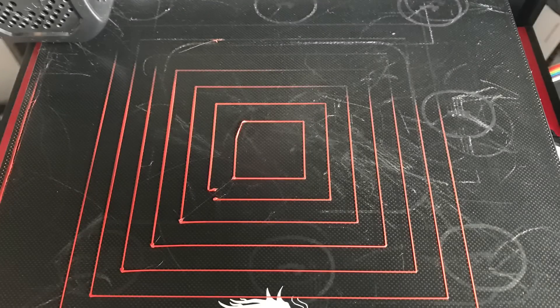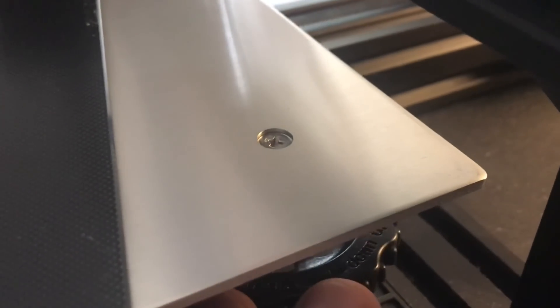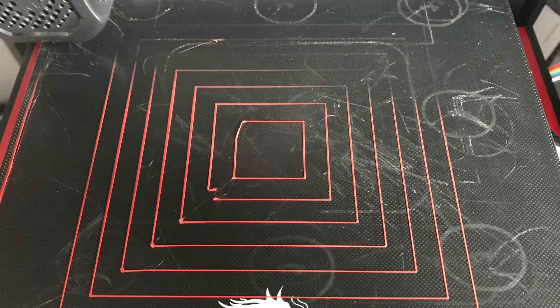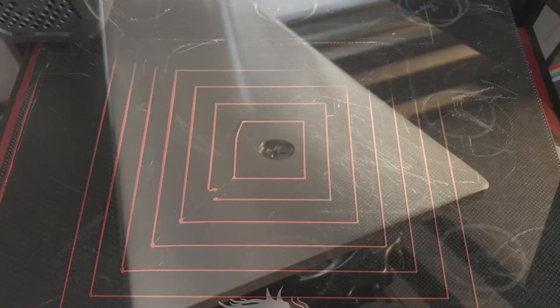I had this problem on one of my Ender-3 V2s — I have two of them. One leveled beautifully but this one always gave me problems. I could never get that corner to level properly, and then I found it. When I pulled the bed back, the screw was slipping, but only in one direction. So I could adjust it a little bit, but then I would lose it if I turned it the other way.